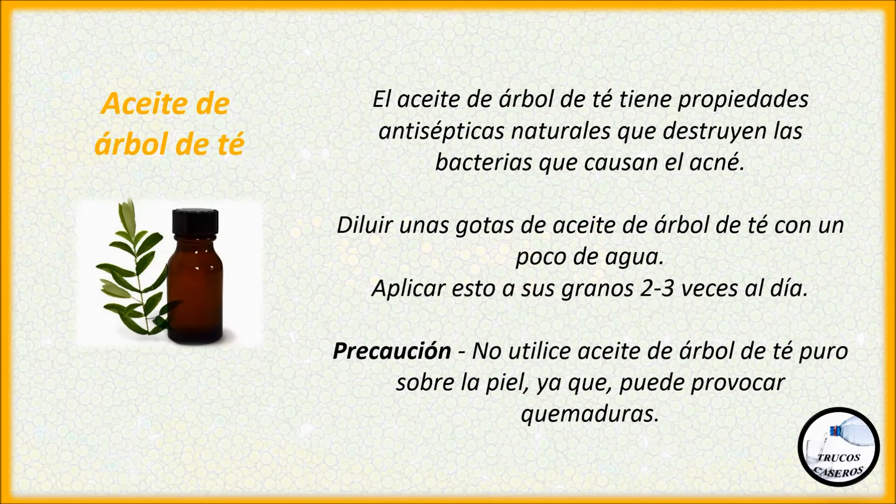Aceite de árbol de té. El aceite de árbol de té tiene propiedades antisépticas naturales que destruyen las bacterias que causan el acné. Diluir unas gotas de aceite de árbol de té con un poco de agua. Aplicar esto a sus granos dos o tres veces al día. Precaución: no utilice aceite de árbol de té puro sobre la piel, ya que puede provocar quemaduras.